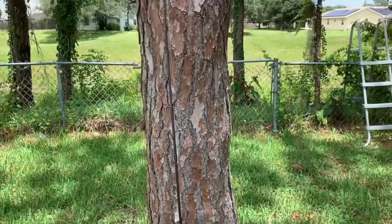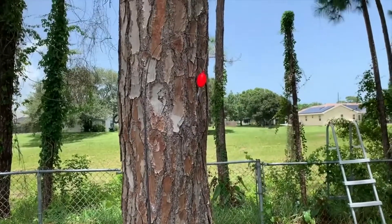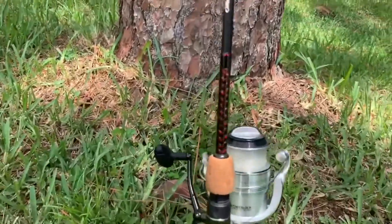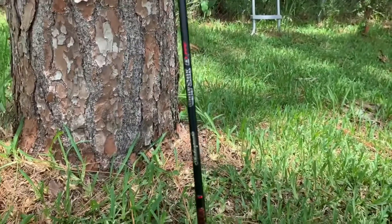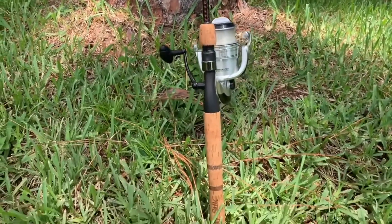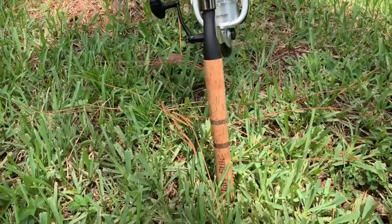Number six: Ugly Stick Elite Spinning. Some people prefer two-piece rods over telescopic rods — it's faster to set up two-piece rods and they're definitely less hassle. If this sounds like you, you'll want the Ugly Stick Elite spinning rod. In short, the Ugly Stick Elite is durable, portable, and of good quality.